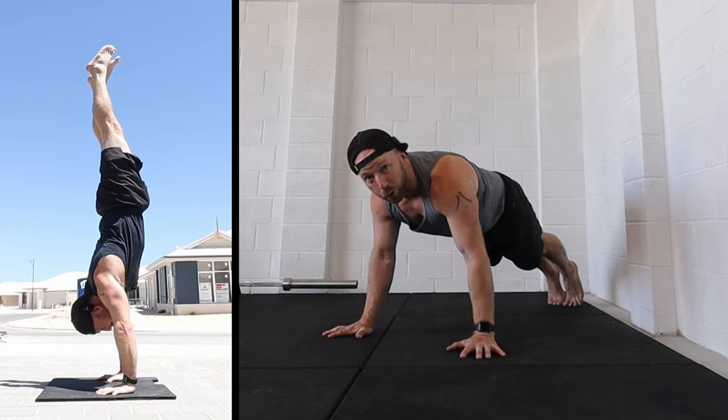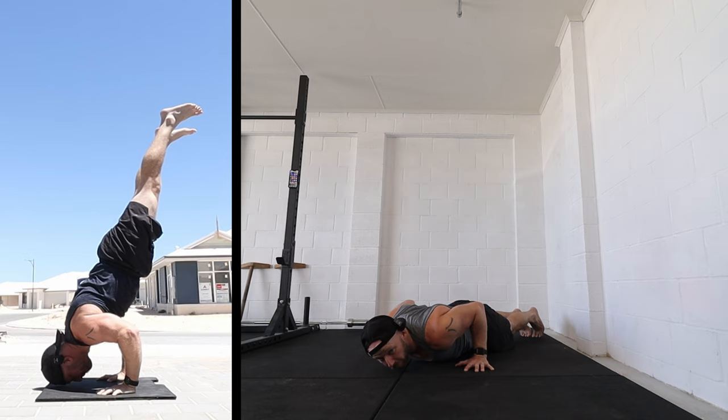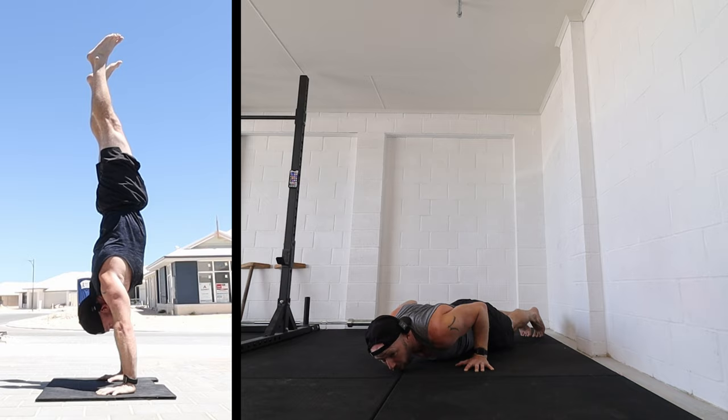Now this is going to be different for everyone because it depends how good you are at handstand push-ups. The better you become at handstand push-ups, the less strength you actually need because your technique will help you. The balance will help you. But obviously there's a guideline of prerequisites that we have in terms of strength.